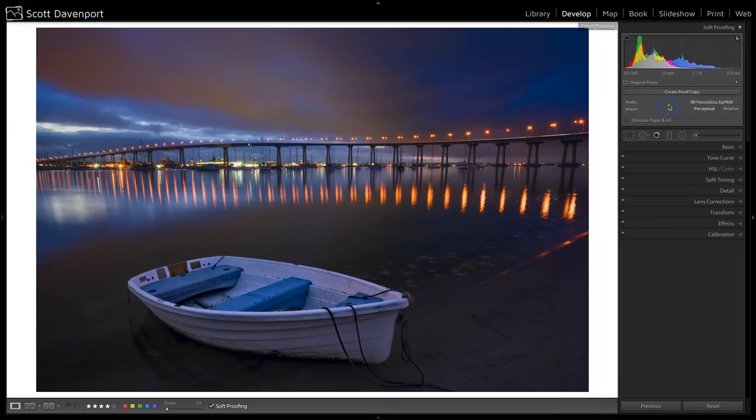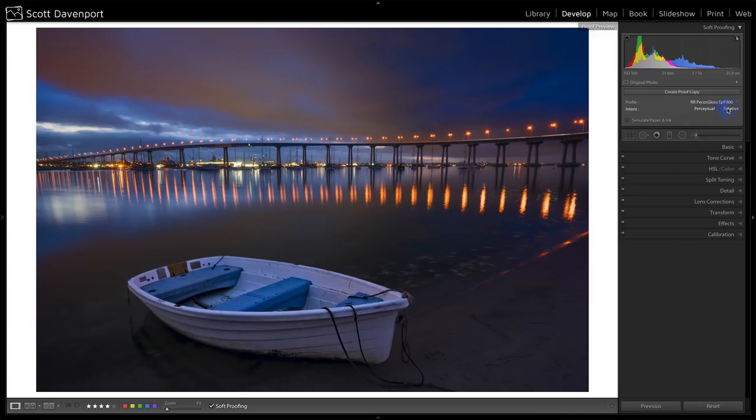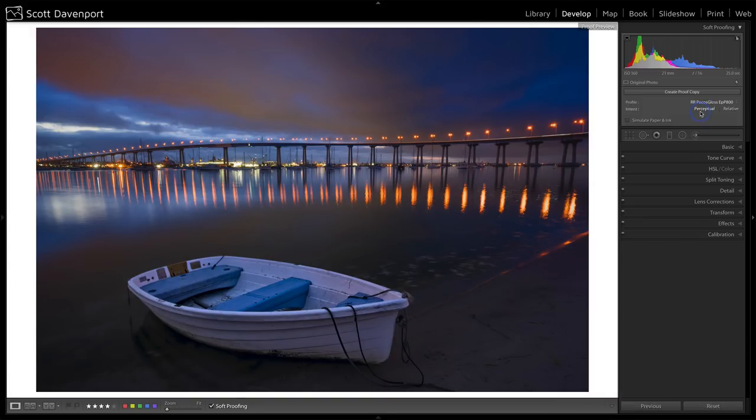The next choice is the intent — the color intent — which is how colors are going to be put out to the paper. You can hover over these options to see the differences. In practice, just click on them both and try them out. If I click Relative, I can see some changes in the blues up in the sky. Back to Perceptual — I notice it even more with the bluish cast on the boat. More of those blues are being represented in Perceptual mode, and for this scene I kind of like that additional coolness. So I'm going to leave it at Perceptual.